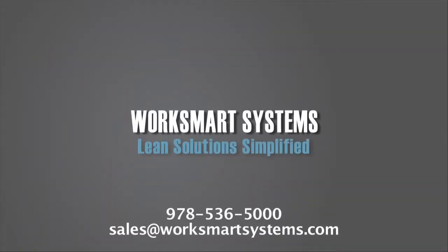WorkSmart Systems — over 30 years and countless applications in creating ergonomic work environments.